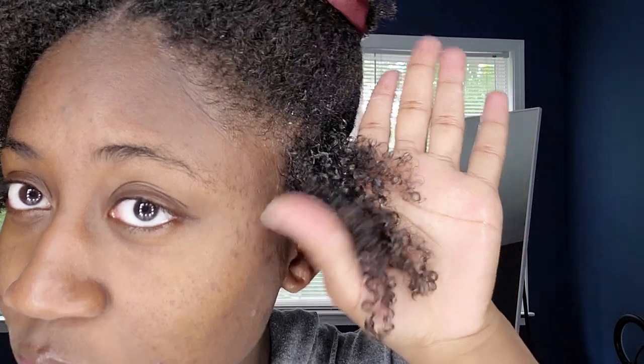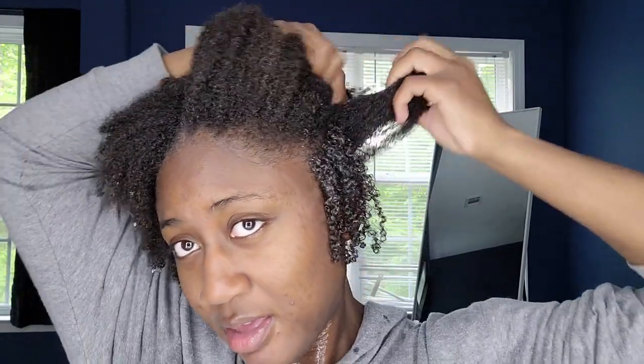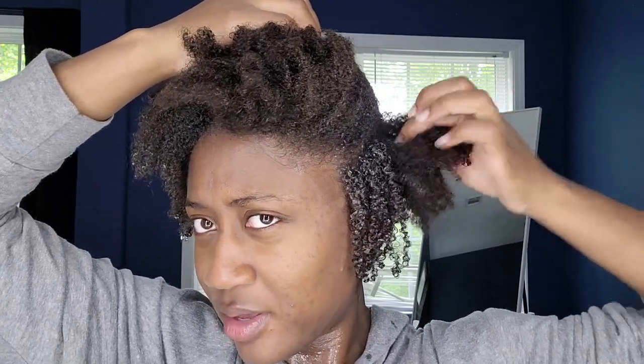I still see some frizz, so I'm actually going to add a little bit more product to make sure I don't have this frizz. I'm just going to break it through and see how that does. Okay, that's a little better — now you can kind of see the individual curls. I might add more water on my head because I don't want a really serious hold. I think I'm going to add more water as I go.